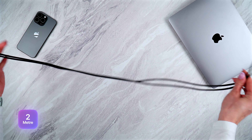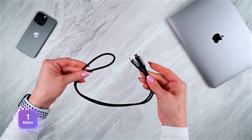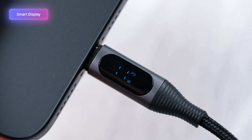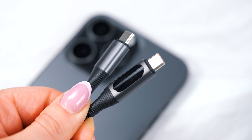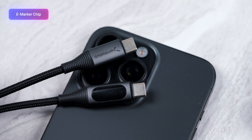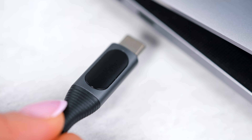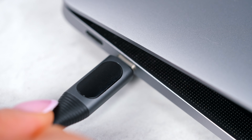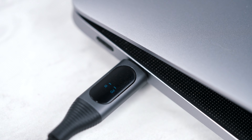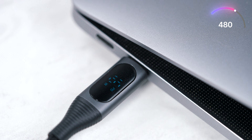Starting with the USB-C to USB-C charging cable with smart display — this has a little digital display at the end of the cable to show you the power and charging status. Both the one meter and two meter cables have an integrated electronic marker, or e-marker smart chip, for superior power delivery. This supports up to 100 watts of power with USB 2.0 data transfer speeds of up to 480 megabits per second.